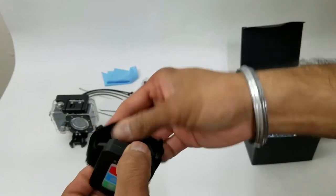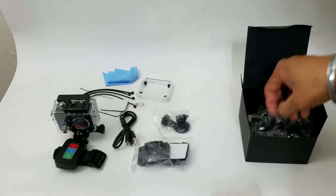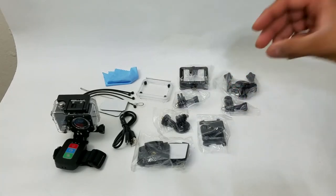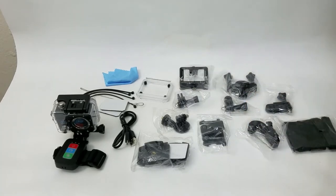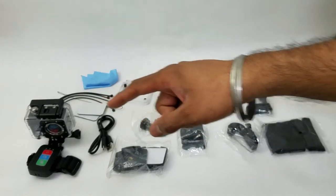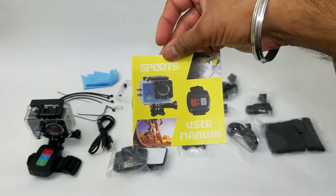And velcro so you can just wear it on your hand. We have accessories — one, two, three, four, five, six, seven, eight, nine, ten — ten whole accessories! If you're just looking for an accessory pack for your GoPro, this itself is well worth it. And at that price point you can get this amazing camera that shoots in 4K. Oh, and let's not forget the final item — a user manual.